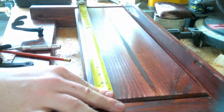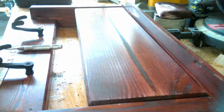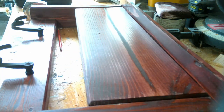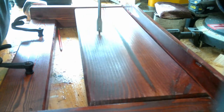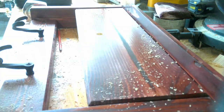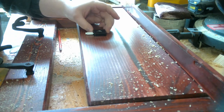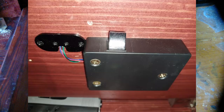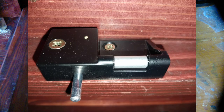Now that the cabinet is built and finished, it's time to add the fingerprint scanner. To do this, you just need to mark out where you want the scanner to go, drill out a hole, and drop it into place. Unfortunately I lost the other footage of me attaching the box to the latch, but I included photos of the project and where I attached it in the piece.